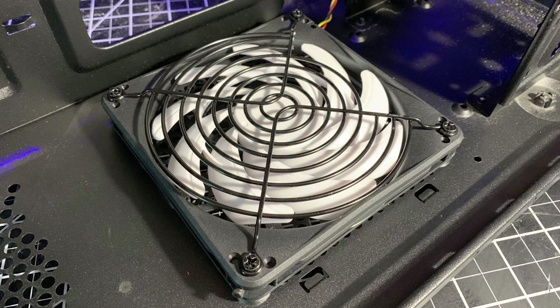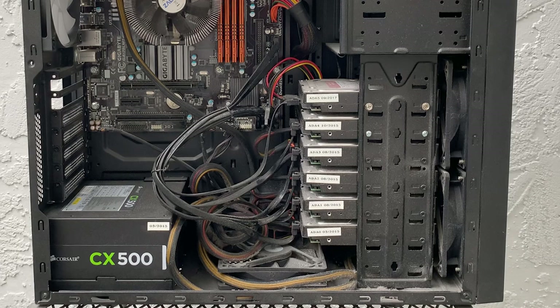If the Slim fan was blowing air in, it would suck up the hot air from the power supply. The other problem I had with the bottom fan was the power and SATA cables interfering with the fan if I wasn't careful putting the side panel back on.